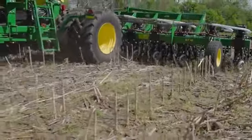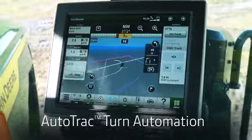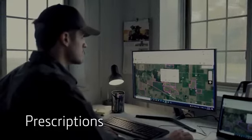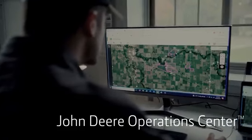Get consistent, repeated end turns and focus on the quality of the job with AutoTrack turn automation. Track each pass and create fertility prescriptions. Manage all data from your operation with the John Deere Operations Center.